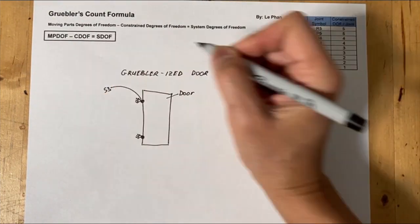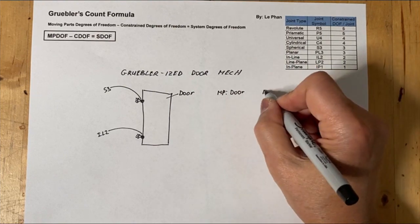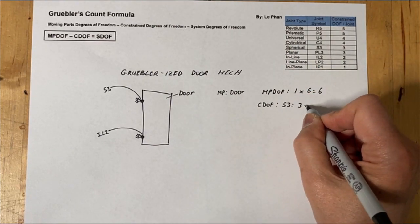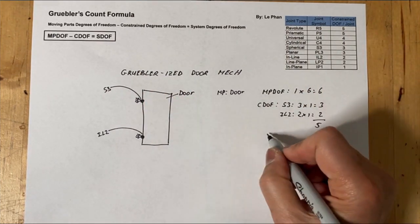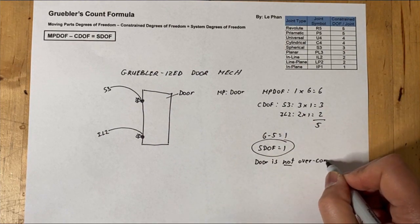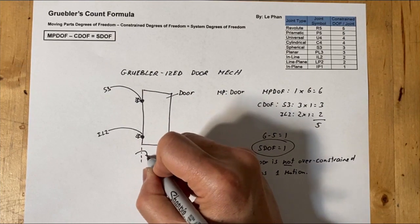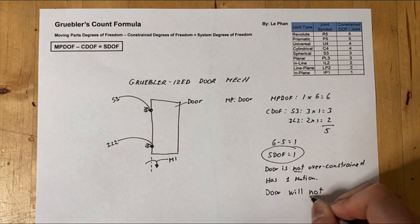Now if you want to solve that, using Gruebler's Count, you replace those three hinges with two hinges: the top one being a spherical joint and the bottom one being a spherical joint that's free to slide up and down. According to the math, it's not over-constrained and it's free to rotate about the axis between the two spheres. The answer is there is no more creak.